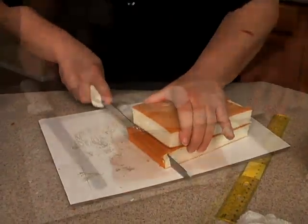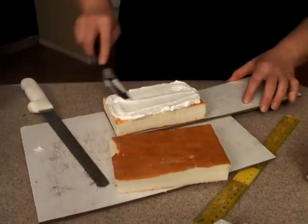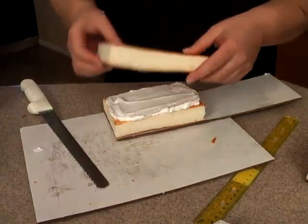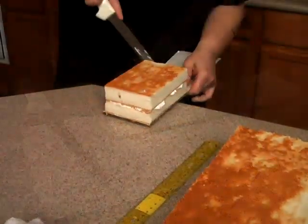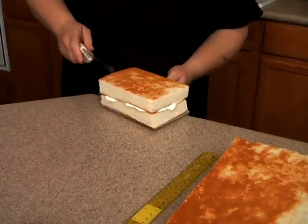And we want to cut this edge off also. You could fill this if you'd like. Then pop this on top.